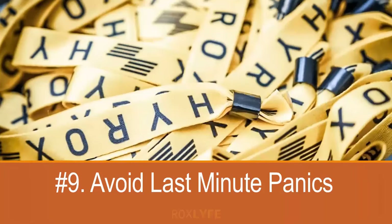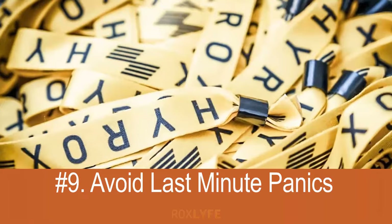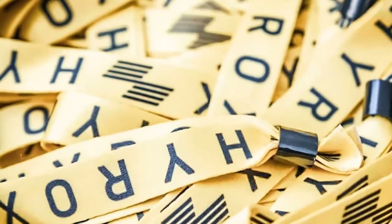Number nine: avoid last-minute panics. Do your best to avoid any last-minute panic before your start time — I'm telling you this from experience. Ideally, get to the venue with plenty of time to spare; I'd advise at least 90 minutes. This will give you time to check in, familiarise yourself with the venue, warm up, and so on. It can turn into a panic if you let it, and that is not good prep for your race.